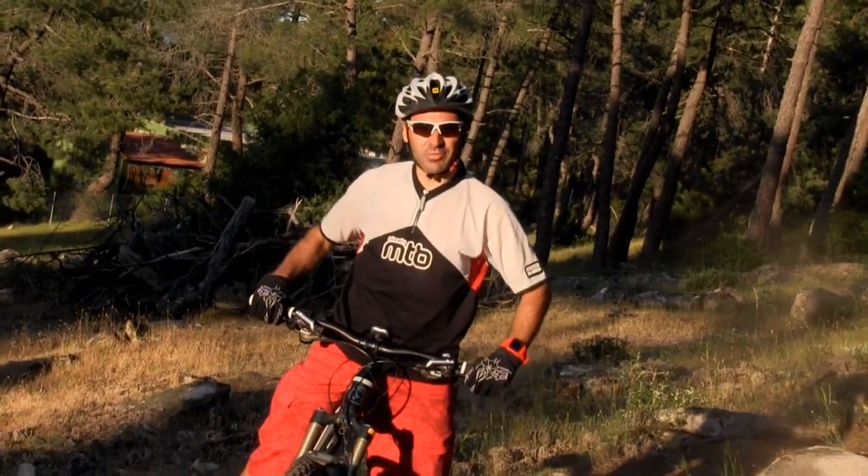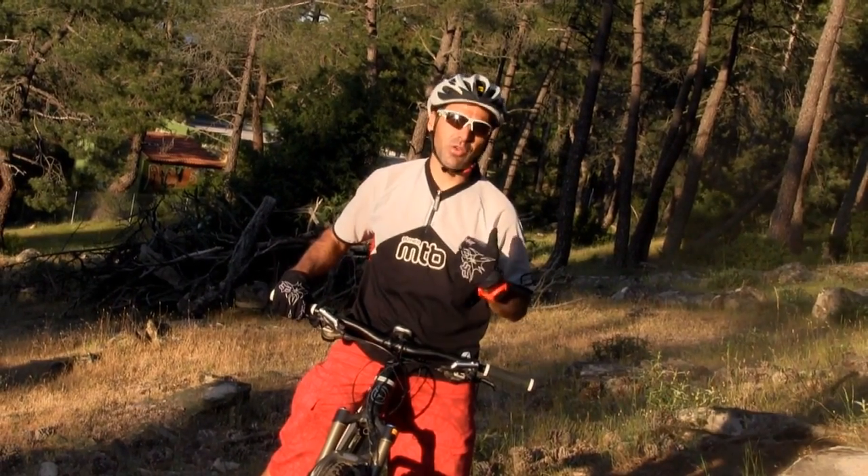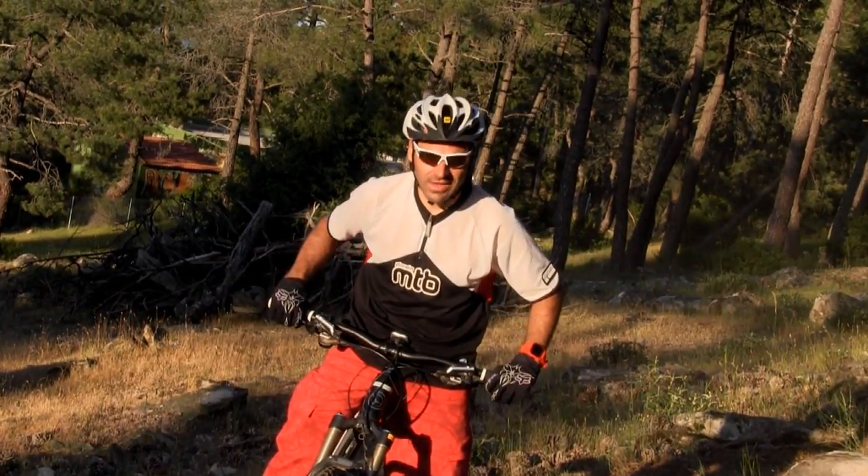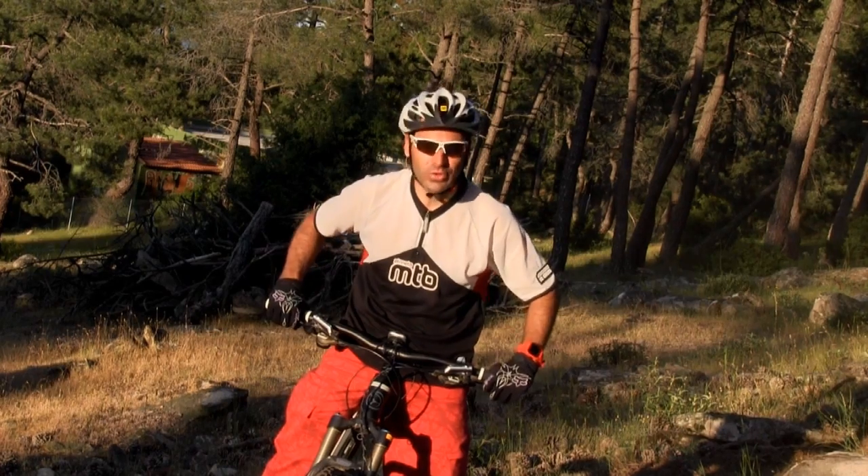Ya estamos aquí. Espero que hayáis disfrutado de la prueba tanto como nosotros con la bici en marcha. Nos vemos en la próxima entrega, aquí en planetamtb.es.